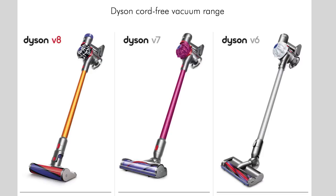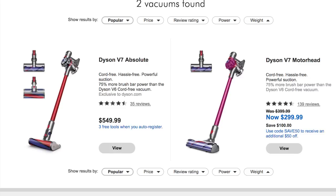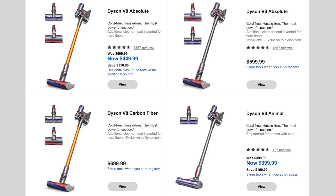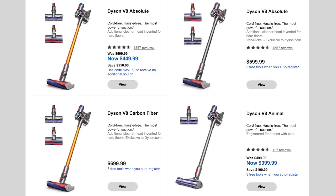The first thing to mention is that the V6, V7, and V8 each come in different subcategories. For example, the V8 comes in the V8 Absolute, the V8 Animal, and the V8 Carbon Fiber. Those subcategories are about different attachments, so no matter which version of the V8 you get, it's going to be the same basic unit with the same recharge time and suction power. Once you decide on a version, you want to decide which attachment package fits your needs.